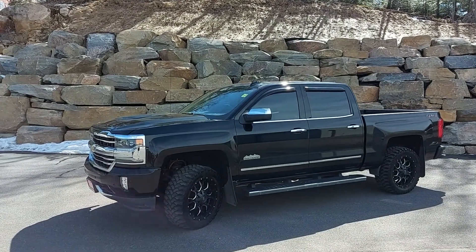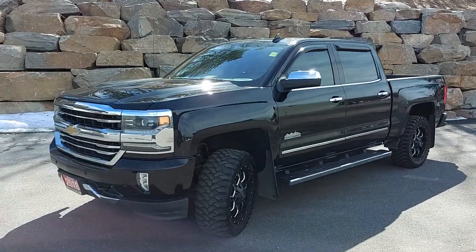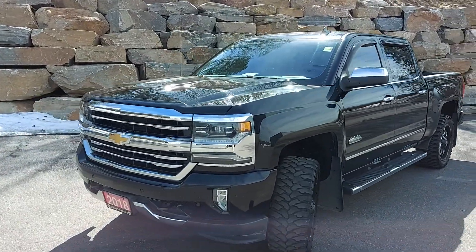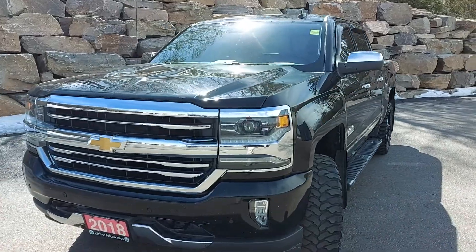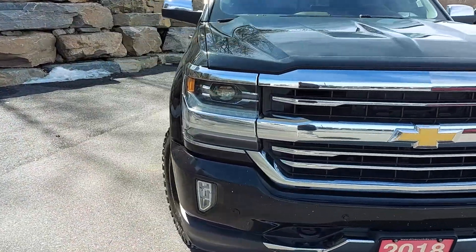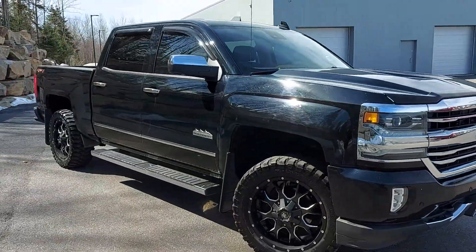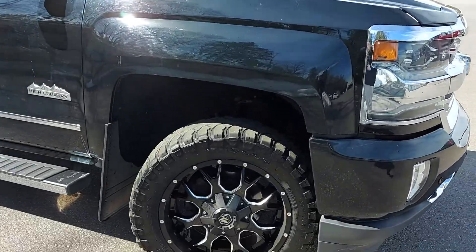Hey Josh, how you doing? This is Stu from Armstrong Dodge Drive Muskoka. Just wanted to send you a quick video of the 2018 Chevy Silverado High Country that you're interested in — just going to do a quick walk around the truck to show you a little bit about the quality and the condition that it's in, so you're going to know if this is the right truck for you. Start off by checking out the rims and tires here.